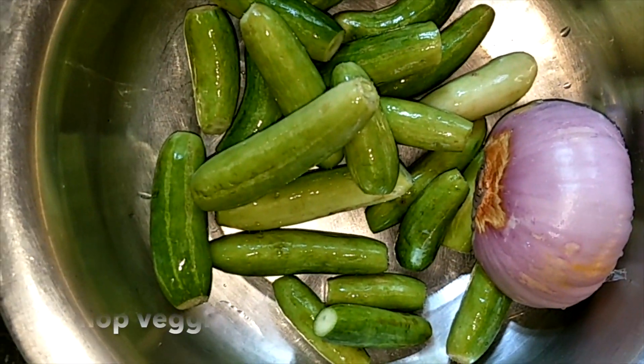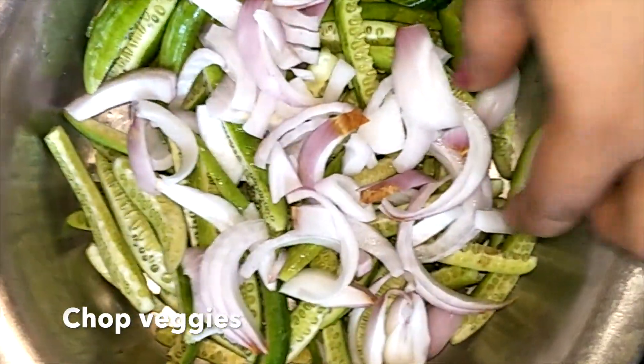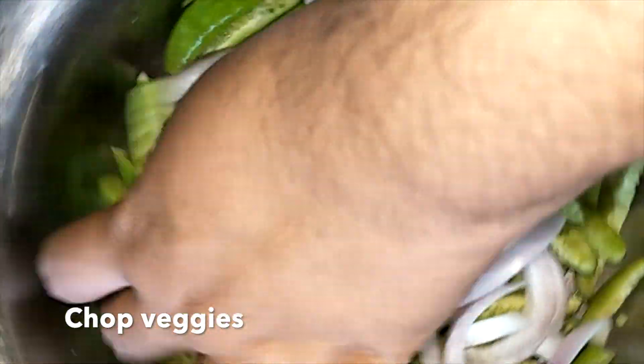Let's see how to cut them. Remove the tips, cut them into two halves, and slice them into thin strips.